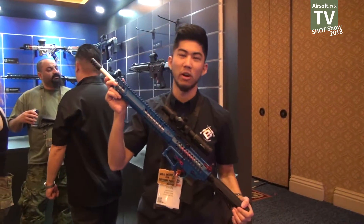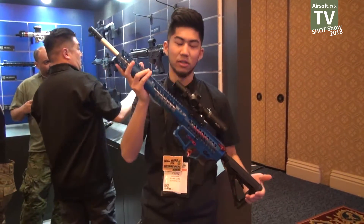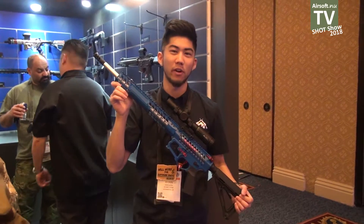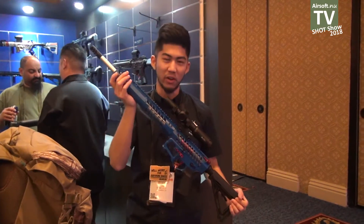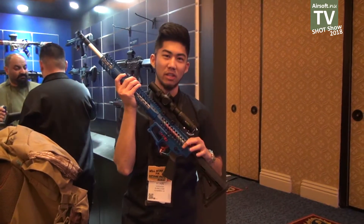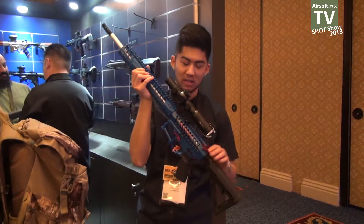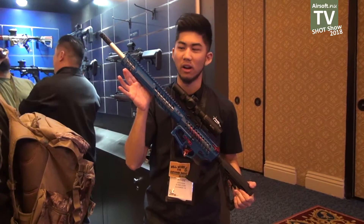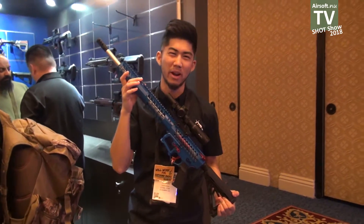Another exciting release for us this year is going to be our F1 Firearms AR-15s. This is a new license that we're really excited about. For those of you familiar with F1 Firearms, they make a lot of really cool AR-15s with very skeletonized handguards. We've replicated a lot of those same cuts in this airsoft gun right here. This one's still a prototype, so we're still working on it. The Cerakote finish on this one might or might not be in the final model, but expect it pretty soon.